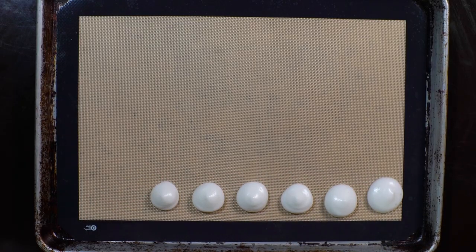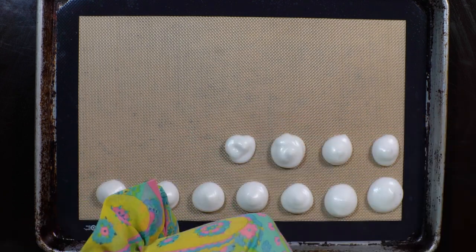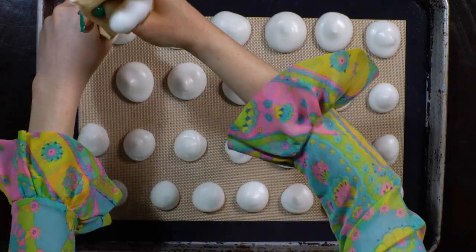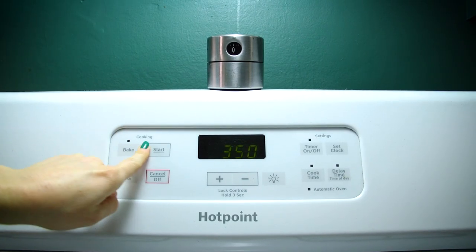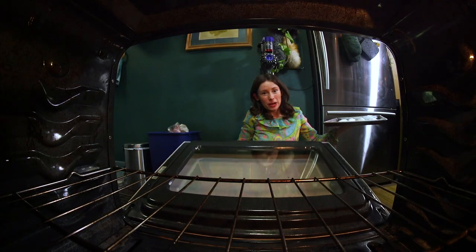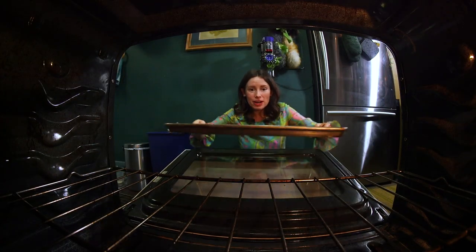Aquafaba is from the Latin aqua for water, and faba for bean. I'm gonna preheat our oven to 200 degrees. Now we're gonna bake these for an hour and a half.